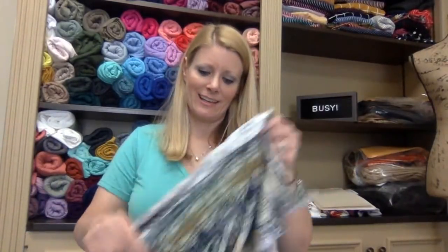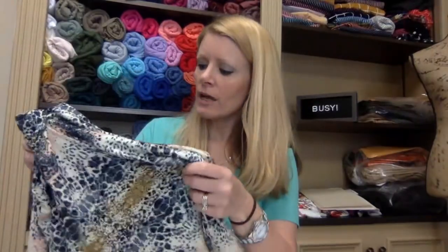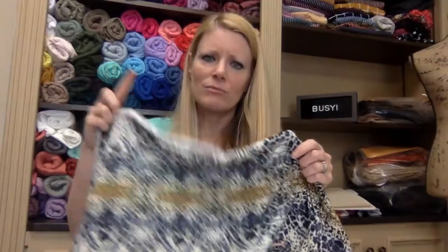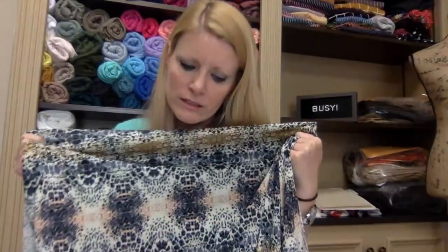Rayon spandex is also wonderful for maxi skirts — gathering it up looks beautiful. With light fabrics like this, if the garment isn't gathered and is more fitted, you're going to be able to see through it, especially when light shines through. So if you're going to make something long with it, you're going to want to gather it.